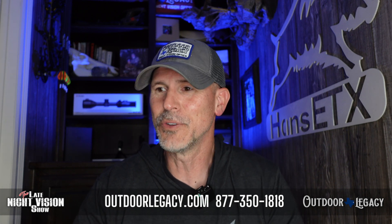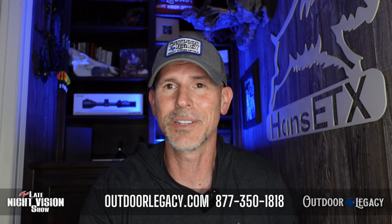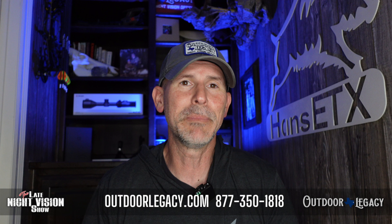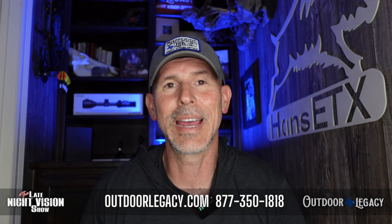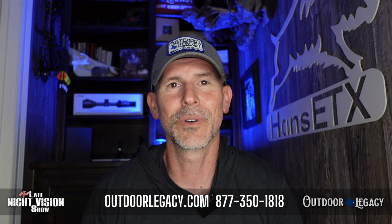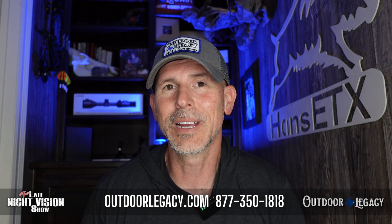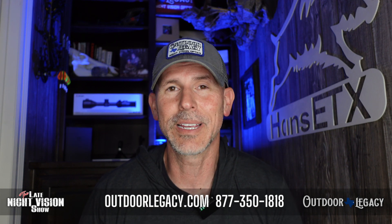You can also call me directly. If you want to buy from Outdoor Legacy and need to know if one of these optics is going to work for you, or if maybe another brand or model is going to be better, it helps to have that one-on-one phone conversation. You can do so at 877-350-1818. All the products at Outdoor Legacy are online at OutdoorLegacyGear.com.